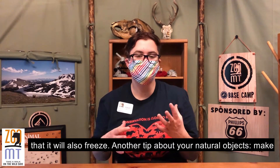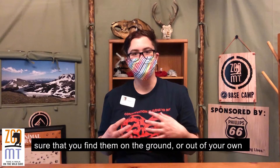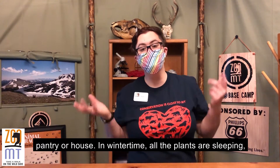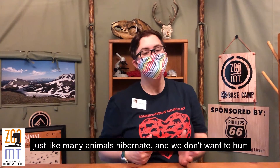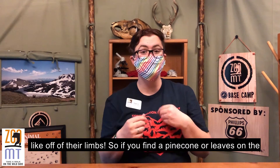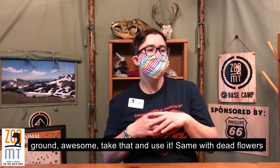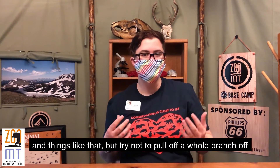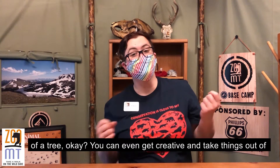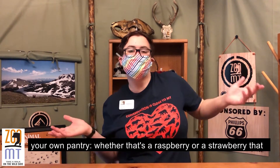A tip about your natural objects: make sure that you find things on the ground or out of your own pantry. In wintertime, all the plants are sleeping, just like many animals hibernate, and we don't want to hurt the plants by cutting off some of their important nutrients from their limbs. So if you find a pine cone or a leaf on the ground, awesome — take that and use it. Same with dead flowers and things like that. But try not to pull off a whole branch off of a tree. You can even get creative and take some stuff out of your own pantry.